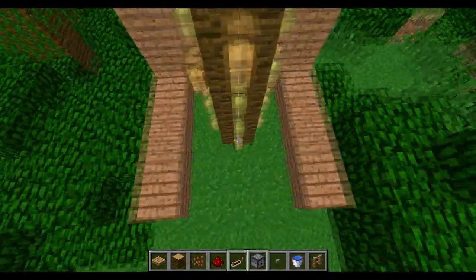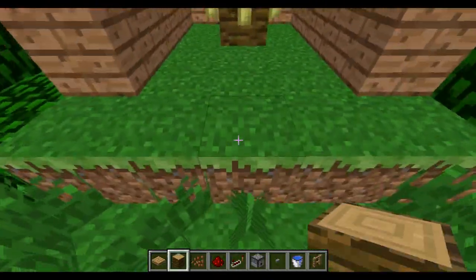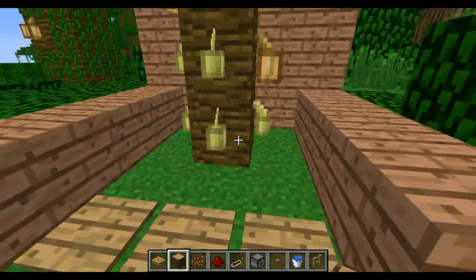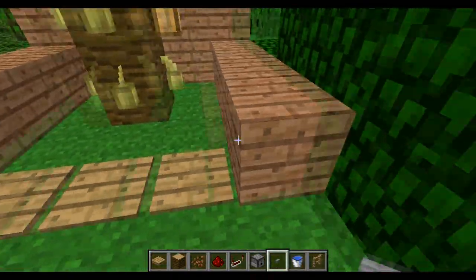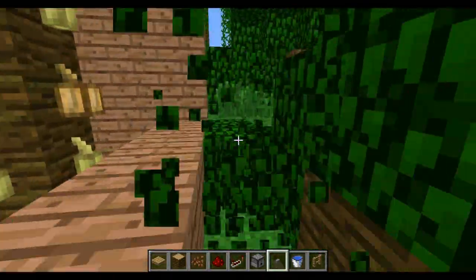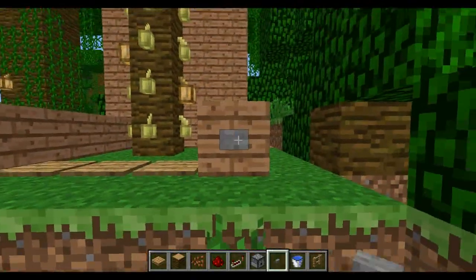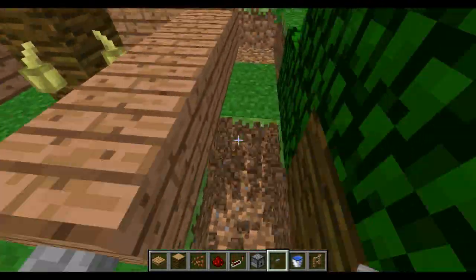Now what you want to do is get three pressure plates — it does not matter what type of pressure plates — and put them in a row here, and you will see why in a minute. I'm just going to clear some of these leaves. And you want to put a button on the right side or the left side — it honestly does not matter.